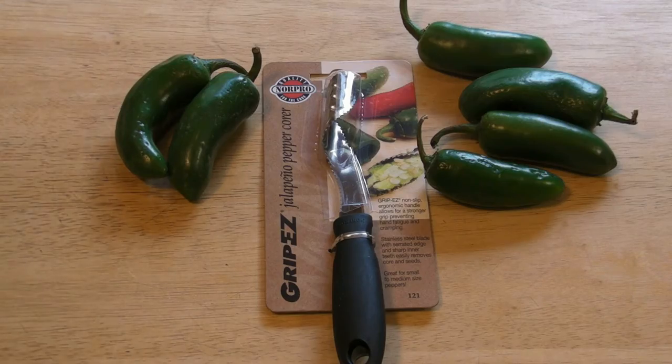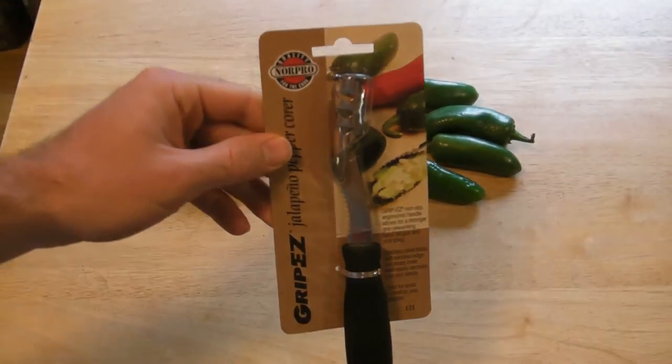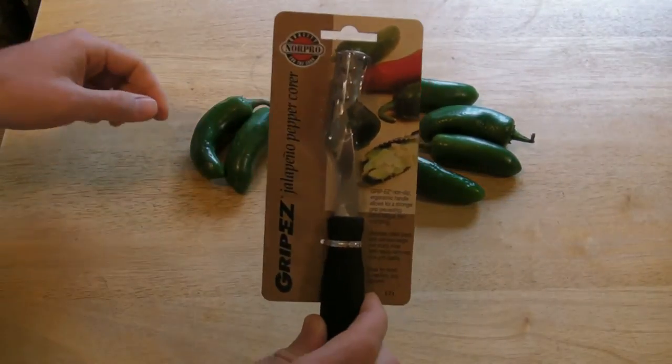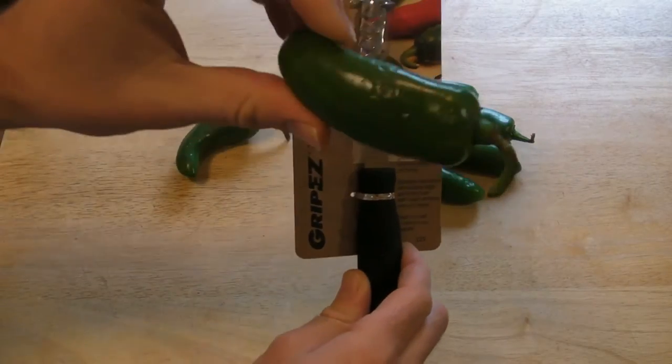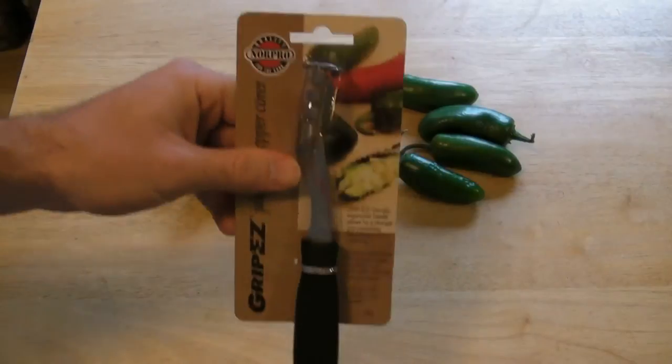Hi, welcome to 9 Mall's review of the Norpro Grip Easy Jalapeno Pepper Corer. This will make coring your jalapeno peppers much easier if it works as advertised. When I core jalapeno peppers I usually do it by hand, so it would be nice to have a tool that can actually do this quickly.